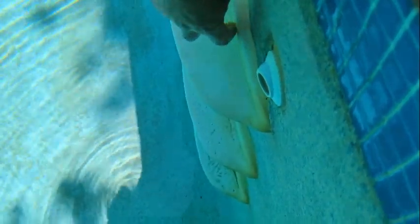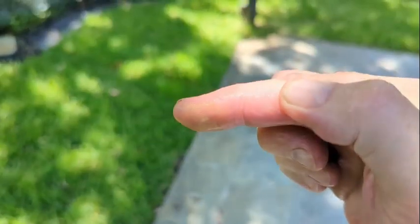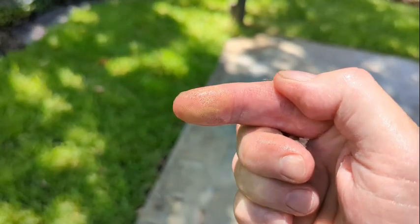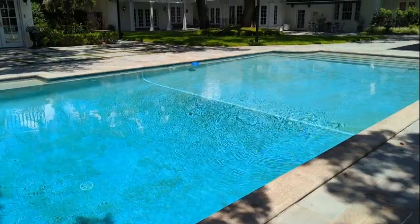We can see a little bit of green on the plastic septum, and that green is algae. If I take my finger and just take it like that — you can see on the tip of my finger that discoloration right there — that's probably mustard algae.